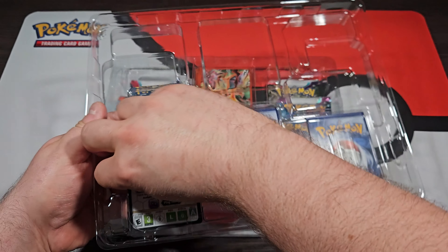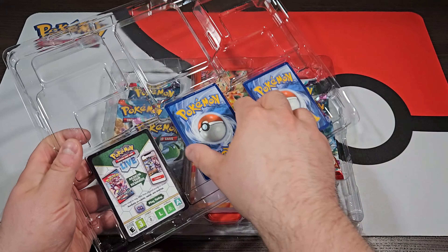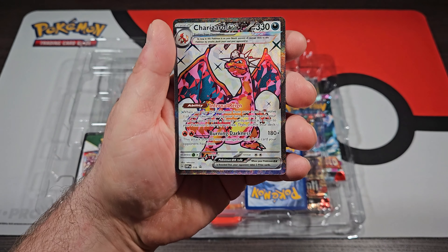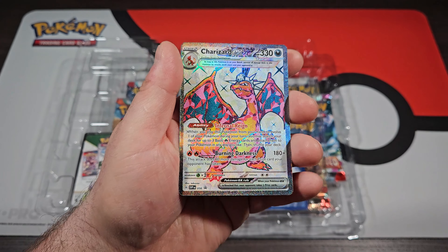What is up everybody and welcome back to the channel. As you can see in front of me here, I have the Charizard EX Premium Collection. Now this thing has been out for a little bit now, but unfortunately mine got delayed in shipping and I'm finally getting the opportunity to get this thing opened up.